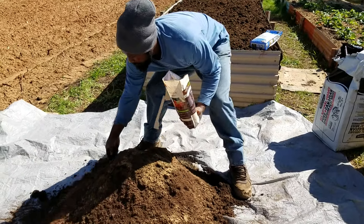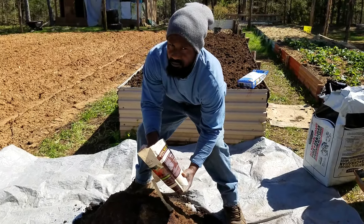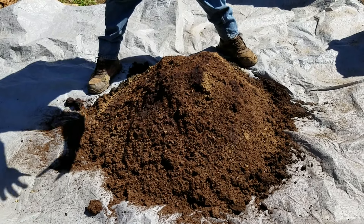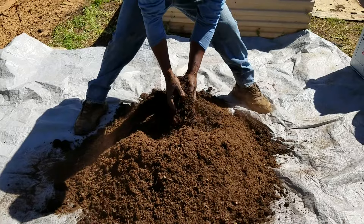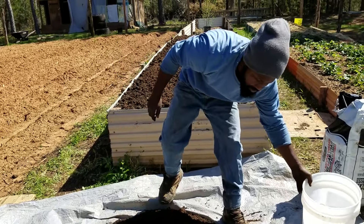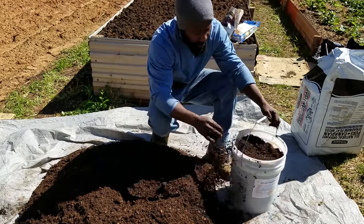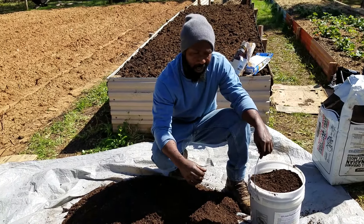So I'm going to do two handfuls — maybe three. I would use a shovel, but I don't want to poke my tarp. Hands on — get your hands in there. Like I tell my sons all the time, get in the dirt. A little dirt don't hurt. So now that we have our mix here, what I'm going to do is fill up my buckets and go ahead and take it and dump it over there on those beds. And I'm going to get ready to make some rows and plant our carrots. Carrots are good for the eyes, and they're just good overall.